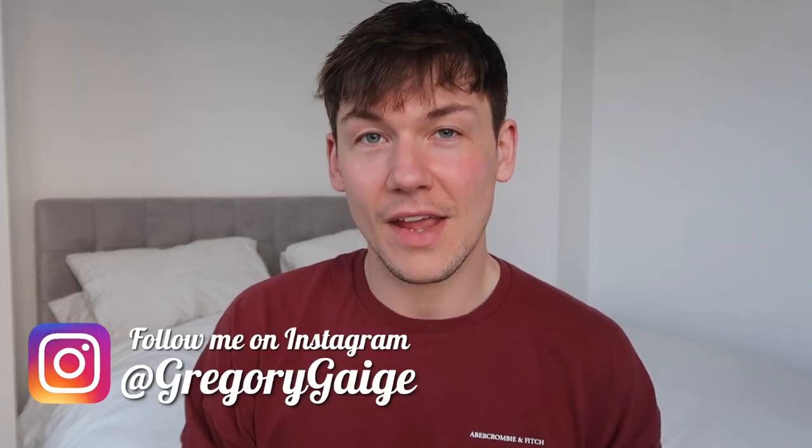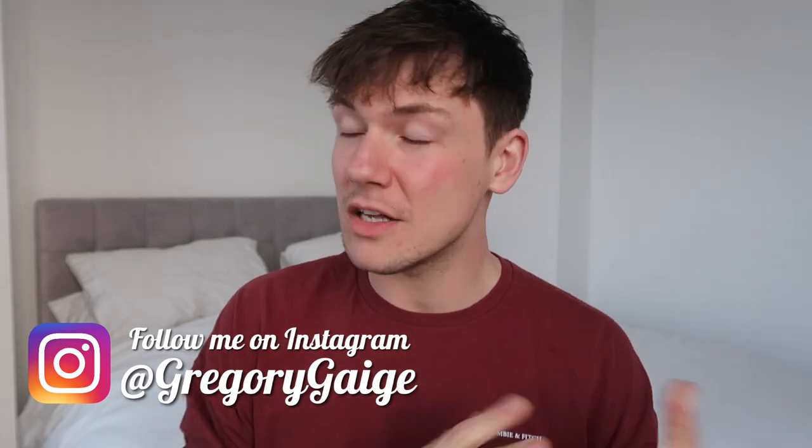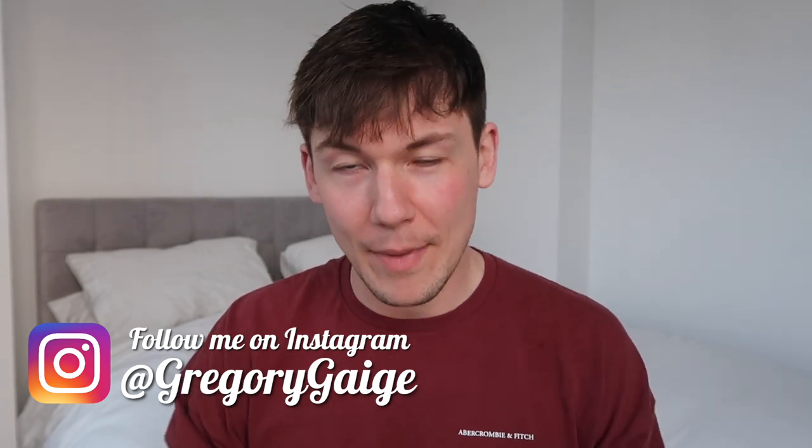Check it out, hit that subscribe button so you don't miss any of my uploads, and feel free to follow me on Instagram or ask me any questions there — I will get back to you. Thanks for watching, bye guys.